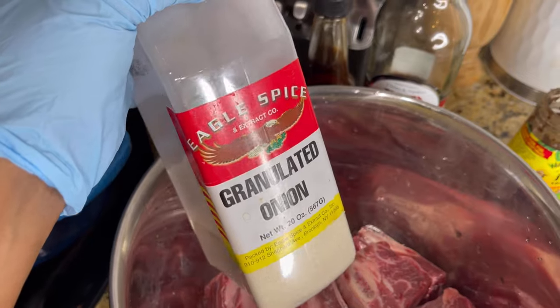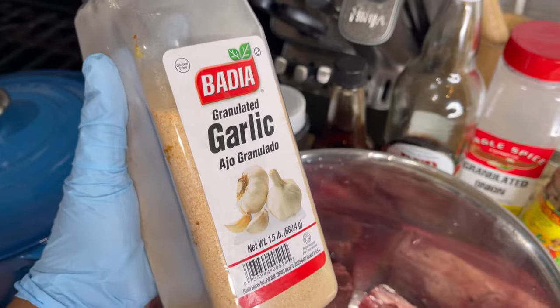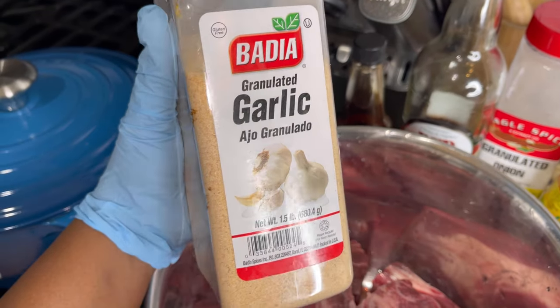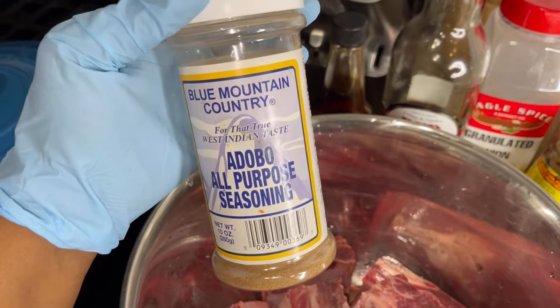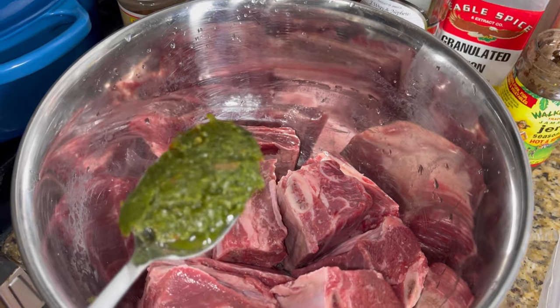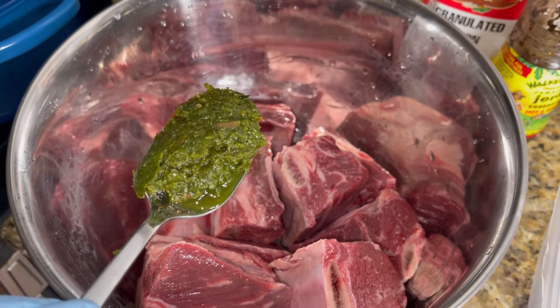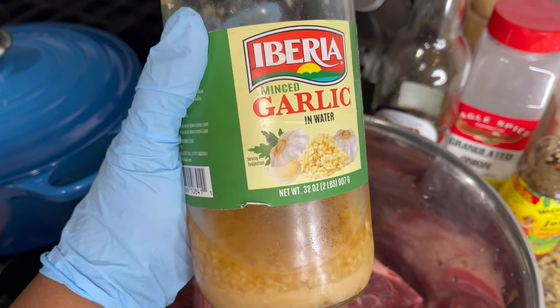In case you don't have it, I have some onion powder right here, garlic powder, and of course we can't forget our all purpose seasoning — this literally just goes on everything. Don't forget the green seasoning; I'm going to put the recipe video link in the description box. I also have some minced garlic.